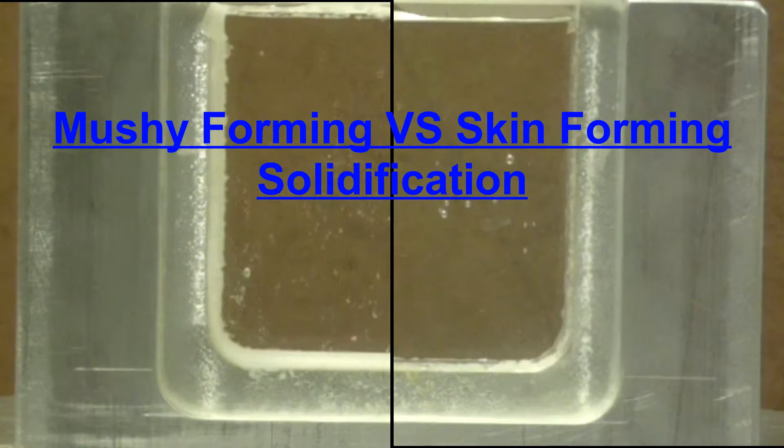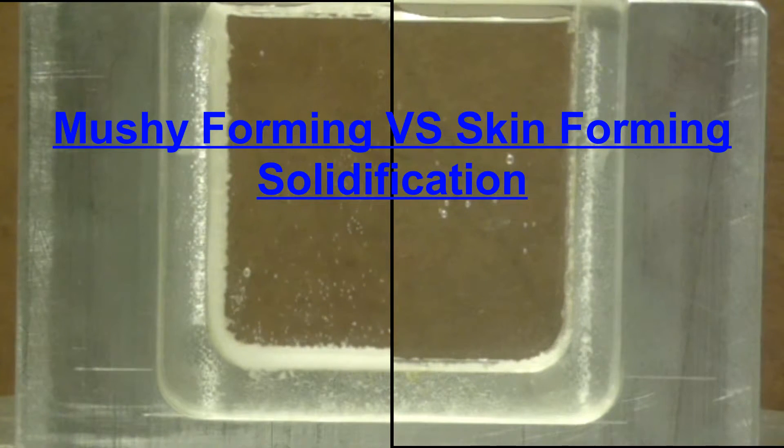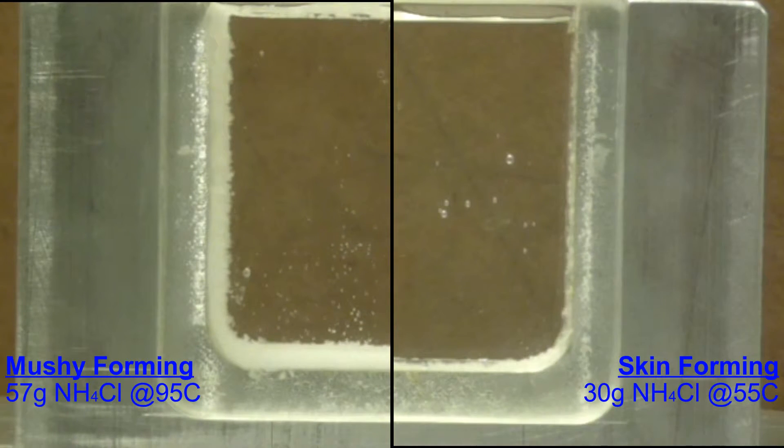Hello, this is Dr. Robert Tuttle at Saginaw Valley State University, and today we're going to compare the solidification of mushy-forming versus skin-forming alloys using our ammonium chloride-water mixture.